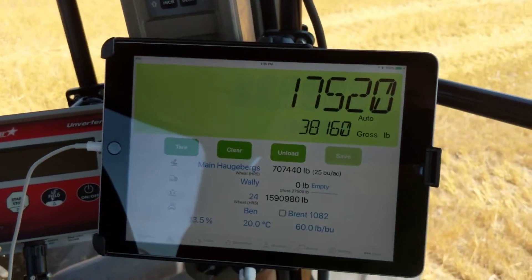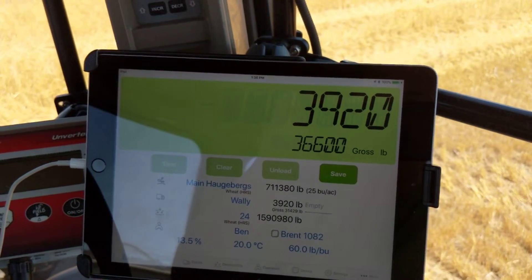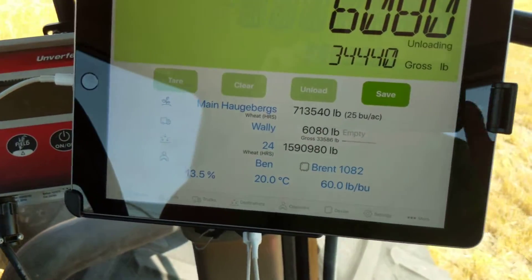If we give it a few seconds here, you can see it's switched and now we're counting out weights. The top line is the weight going out into the truck. The bottom line here is what's left in the cart, and you can see I'm filling the truck and it's showing me how close I'm getting to full.